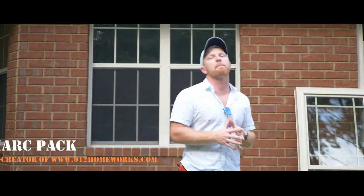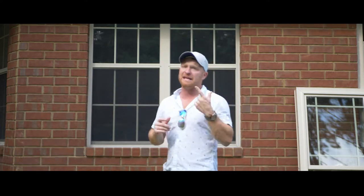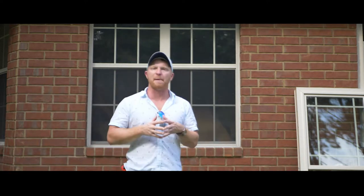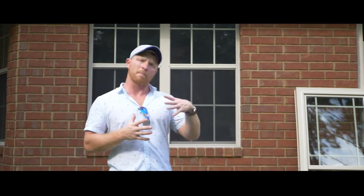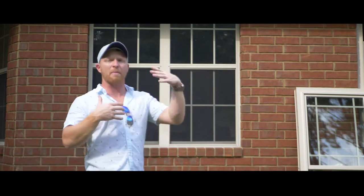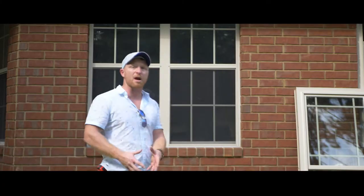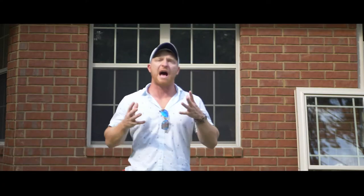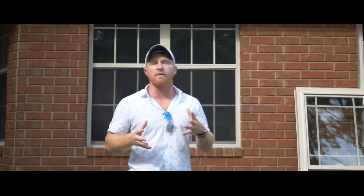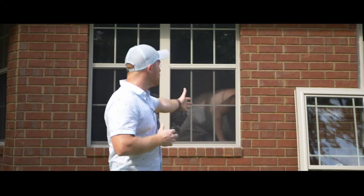What's going on everybody, Mark Pack, co-creator of 912homeworks.com — simply the easiest way to get your renovation started quickly. Shooting a video today about full-frame aluminum replacement windows. This is something we've termed a full-frame removal, which means the entire frame of the window is coming out. You see a lot of these in the 912 area, and we get the question a lot: how are you going to remove these windows?